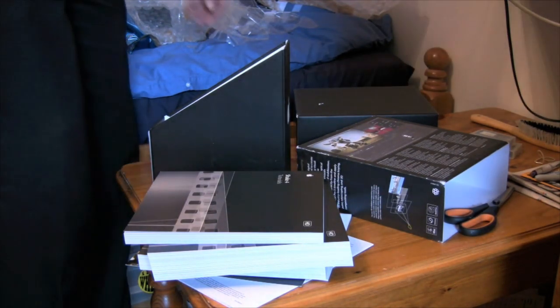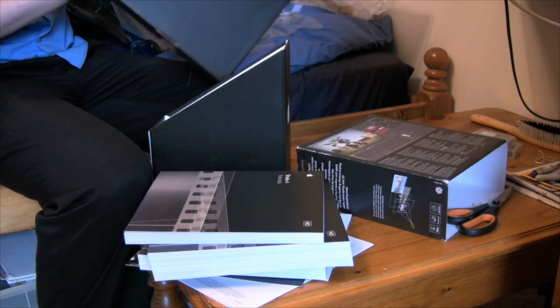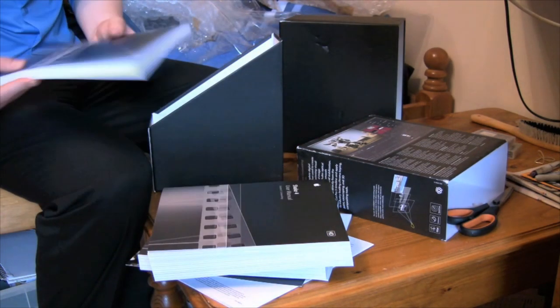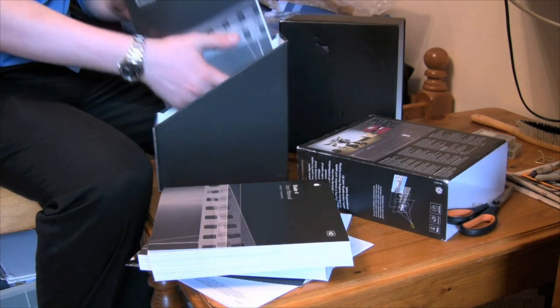Finally got it. I'm pretty pleased — a bit disappointed with the tatty box, but if it's a four-year-old piece of software, I suppose you can't go wrong, can you? Thank you for watching. Now I've got to try and put this back in the box, and I'll see you guys soon.